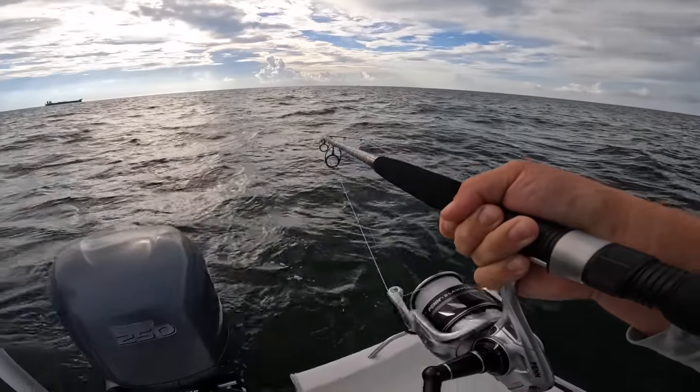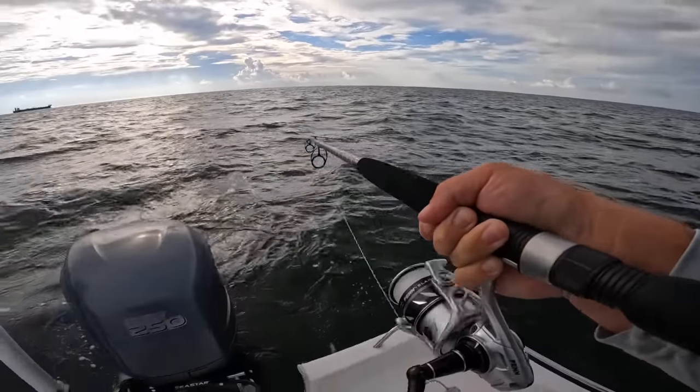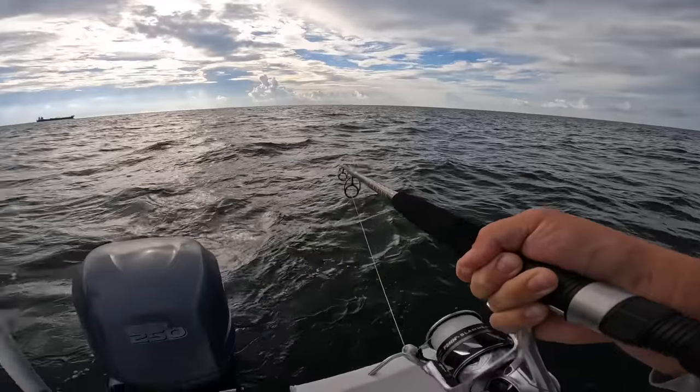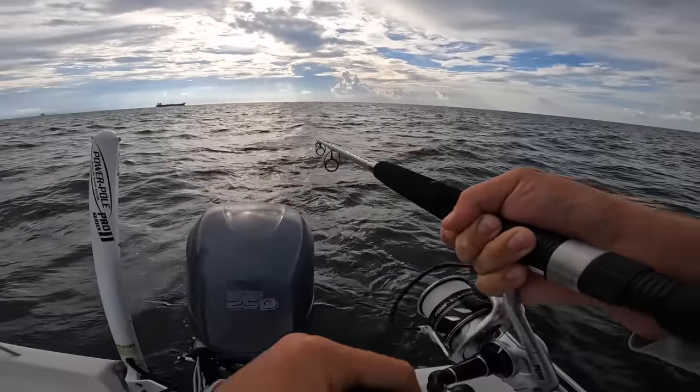I need to practice what I preach on that one and leash my rod up anytime I'm using these rail mount rod holders. But I'm glad I was able to save that — I almost saw that go in the water!